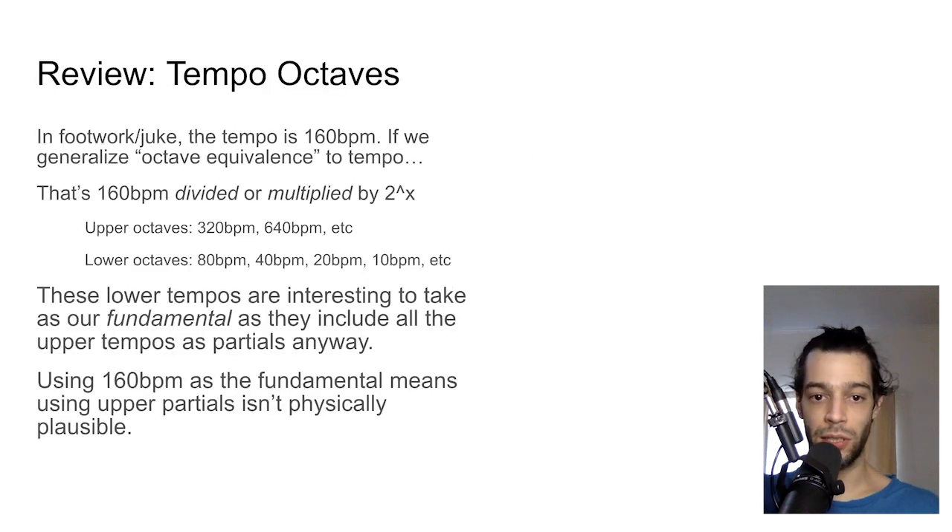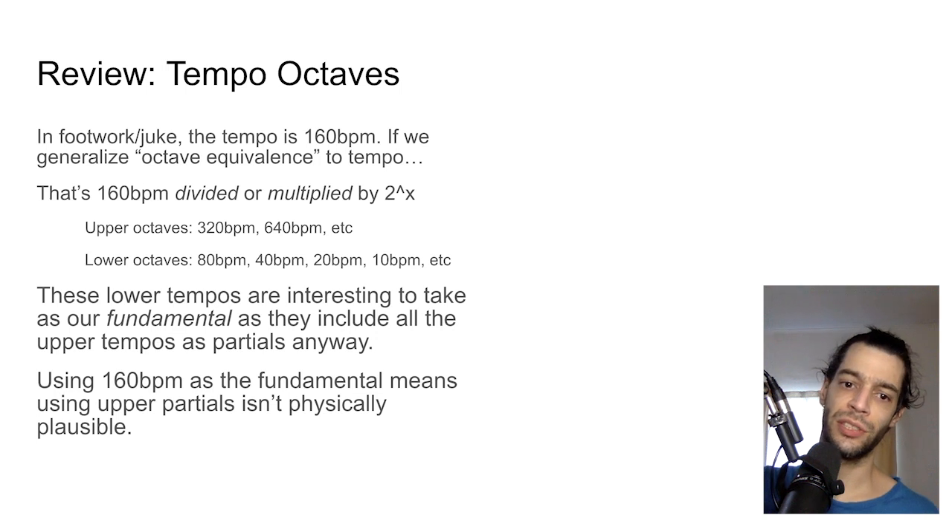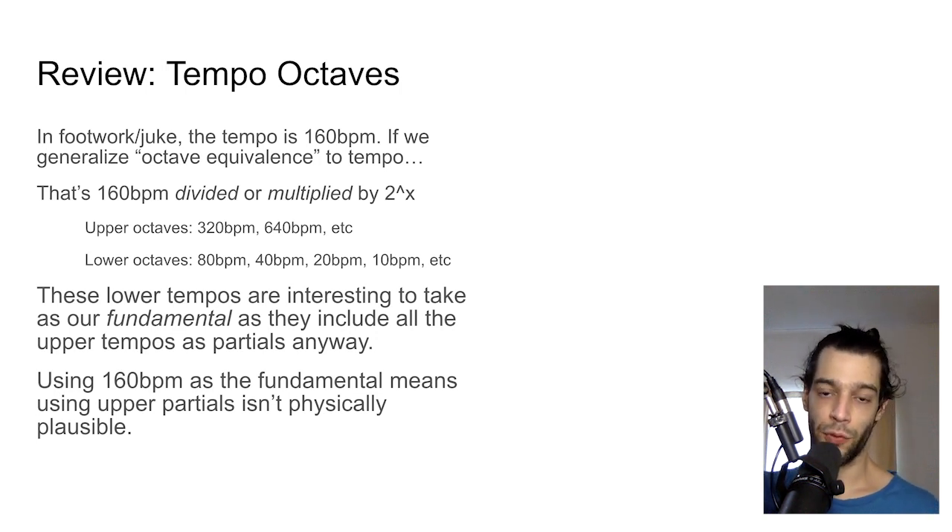We talked about the idea of a tempo octave. Much like the tone A440 — if you divide it by 2 you get 220, which is still called an A in Western music — there are octave equivalents. Similarly, multiplying or dividing by 2 raised to some power will always produce an octave. Dividing by 3 instead gives you a subharmonic or harmonic depending on direction. That's the idea of a tempo octave.